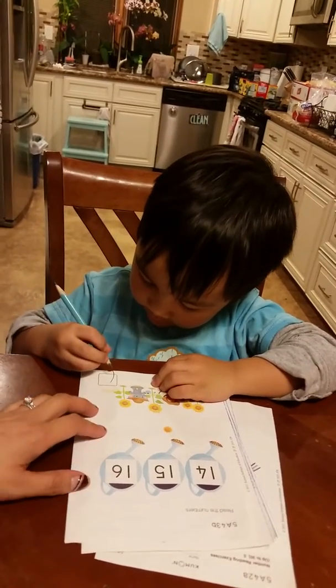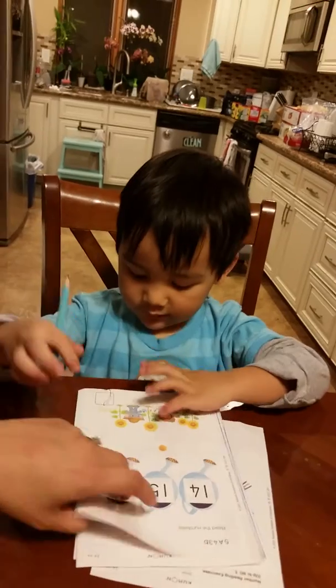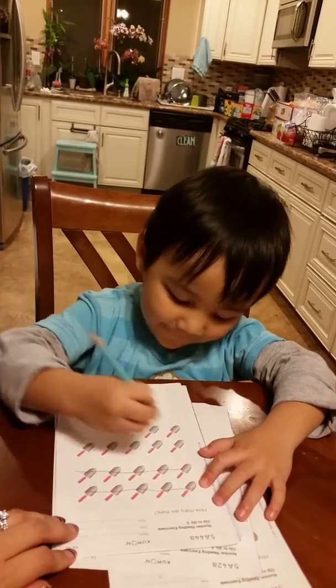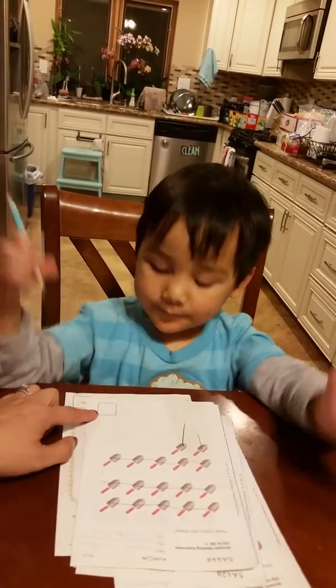Uh-oh, too big. Come on. Down, up. Good job. 5, 10, 15, 16, 17. Good job. Checkmark your box.